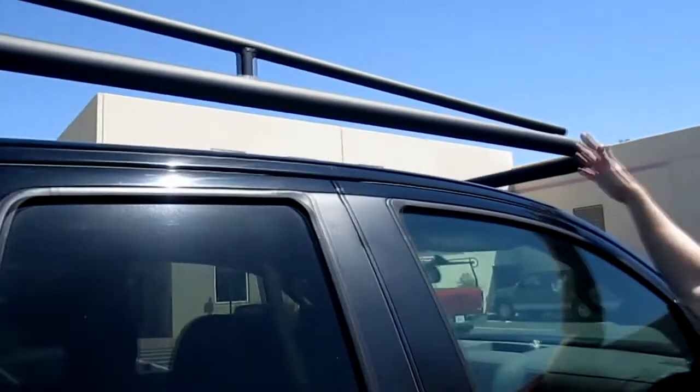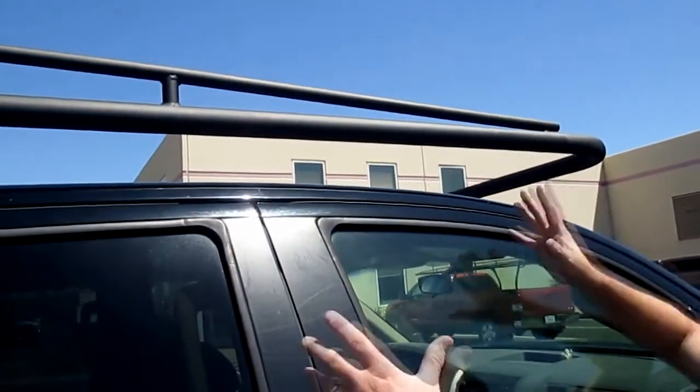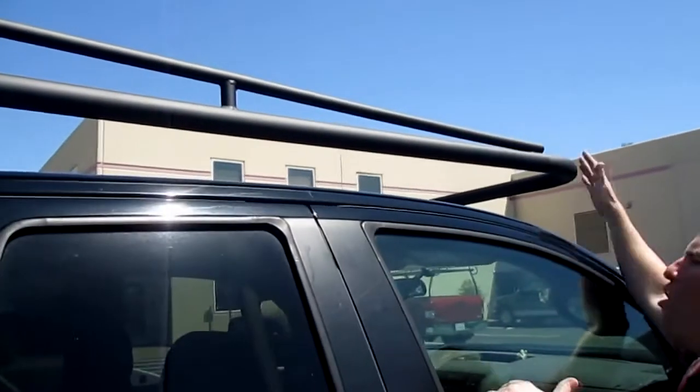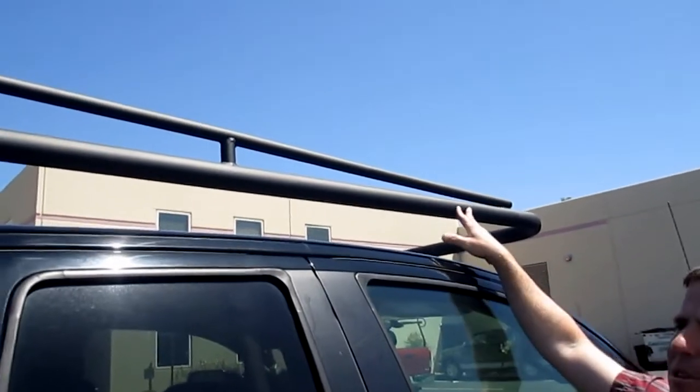We do build cab-specific racks, so whether you have a full crew cab as displayed on this truck, or a shorter extended cab, or even the shortest standard cab, we build this overhang section to match up with your cab, so it gives it a nice custom look to your vehicle.